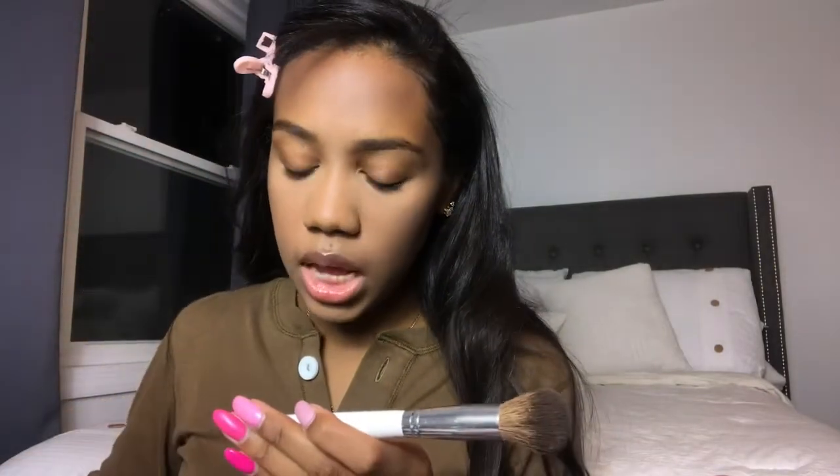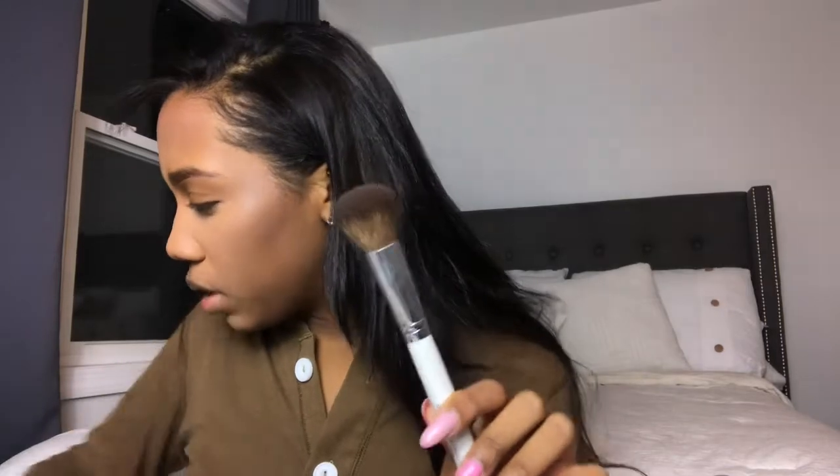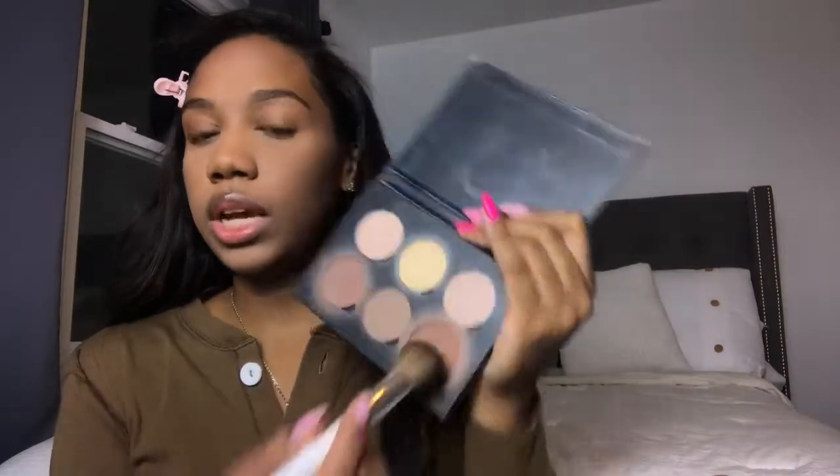Now to contour a little bit. I'm going to use this JH05 brush and then contour and bronze with this Anastasia contour kit — a really old one. I'm going to use these two shades. I'm pretty sure I had this one like a year ago too.